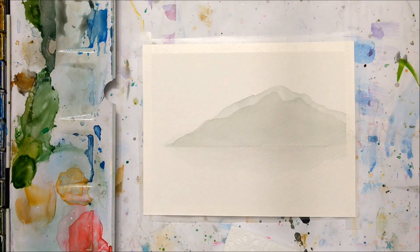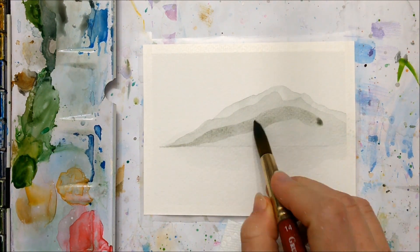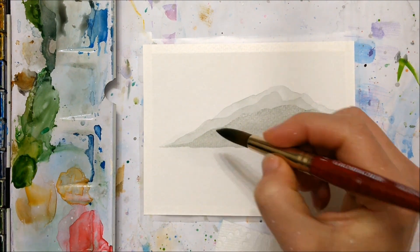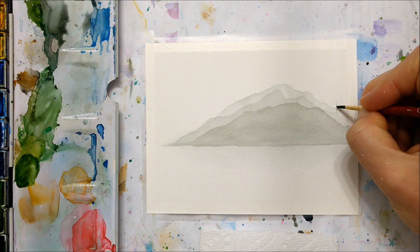We're not going for super dramatic contrasts here — just darker than the previous layer, just enough to make it look like there are layers. You want to continue doing this until you are happy with the number of layers that you have.